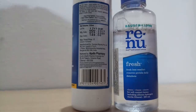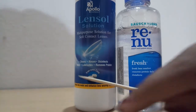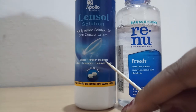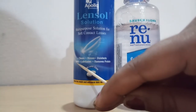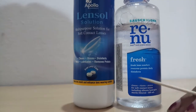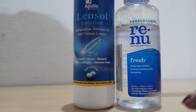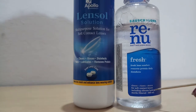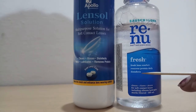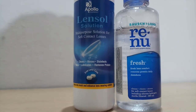Now let's see what else. Here it cleanses, rinses, disinfects, wets, lubricates, and removes protein. And here it is written: cleanses, rinses, stores for soft contact lenses including silicone hydrogels, removes protein, disinfects. So there's no difference between them.